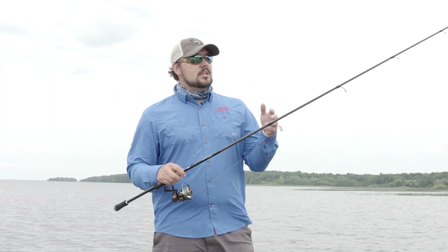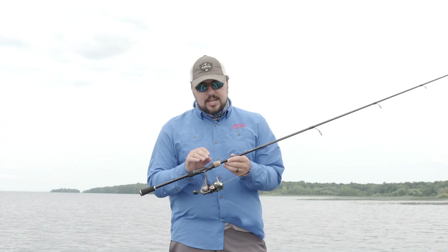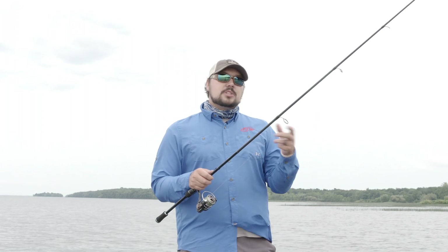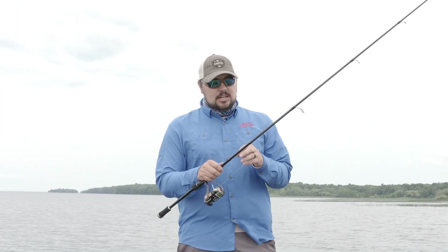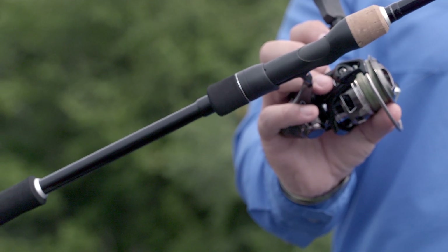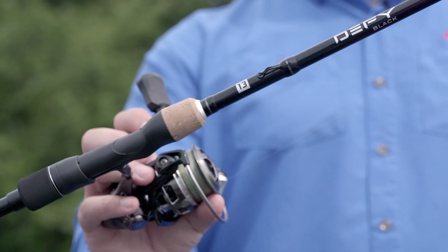On to the spinning rod — it's a 7.1 medium heavy and I threw a lot of stuff on it today: a tube, a jerkbait, skipped some docks, topwater. I really feel like if I was gonna use this rod I'd prefer it for heavier bottom techniques — quarter-ounce stuff, small swimbaits, big jig worms. If you were looking for a drop shot rod or to throw light shaky heads, I'd shy away from this, the tip is just a little stiff for that. Otherwise the reel seat is fantastic — cork and EVA foam, split grip. Fished with it all day long, never felt fatigued, and your hand sits on the blank really well so sensitivity is increased.